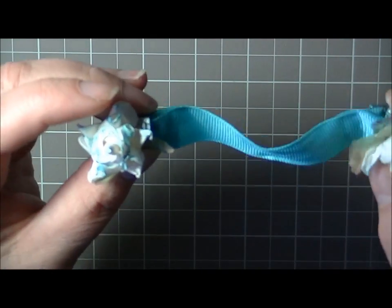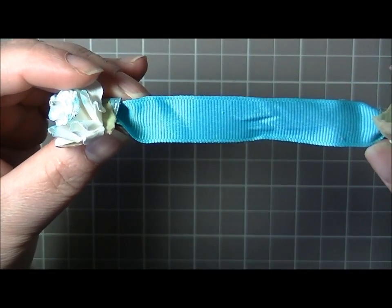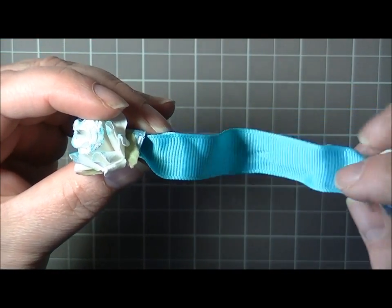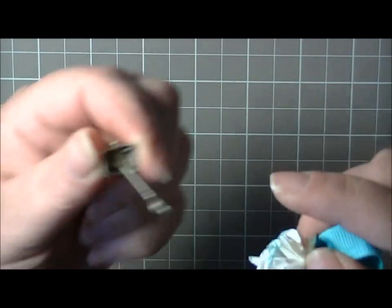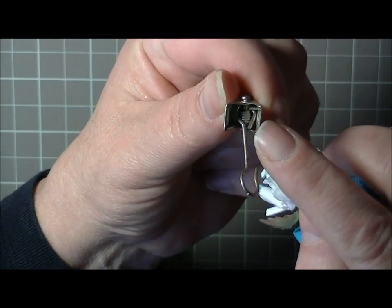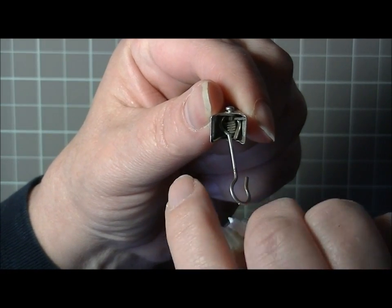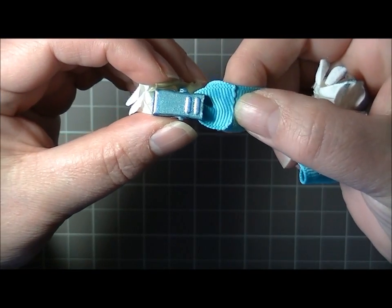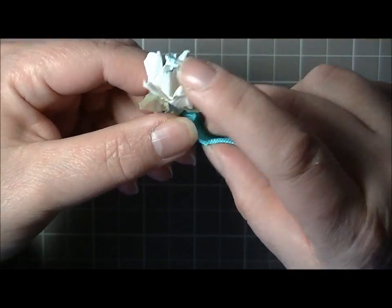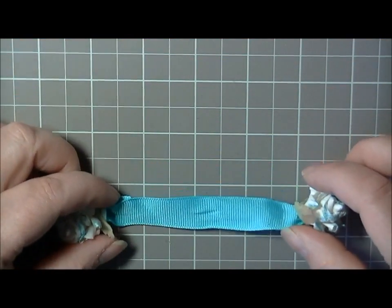I used some of that paint on the rims of the flower as well just to tie in the color. Then you simply get a ribbon or whatever you want and slide it through. Inside those little clips there's a spring — make sure the ribbon comes up one side and goes down the other side of that spring, then bring it around and tack it down with glue on the back.